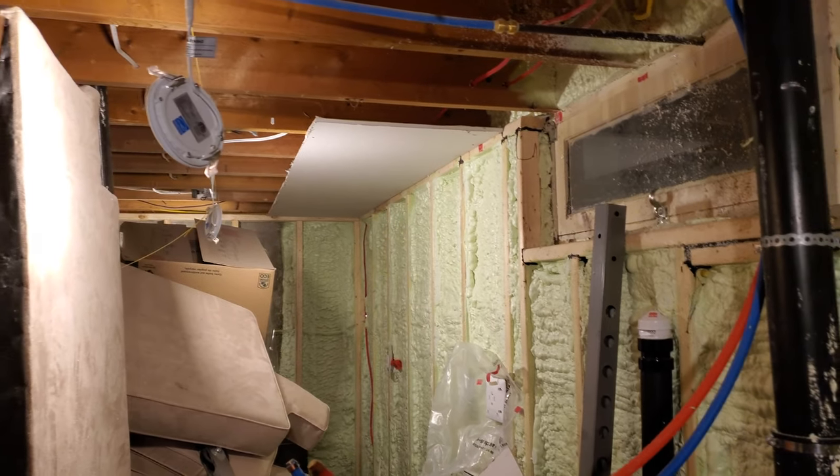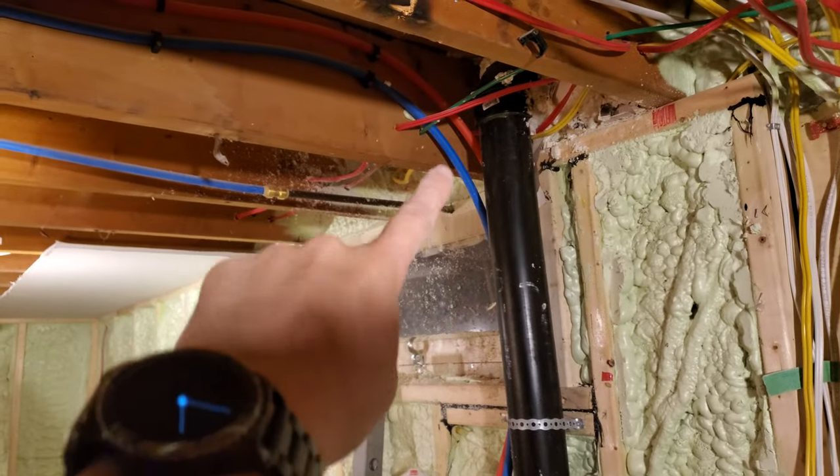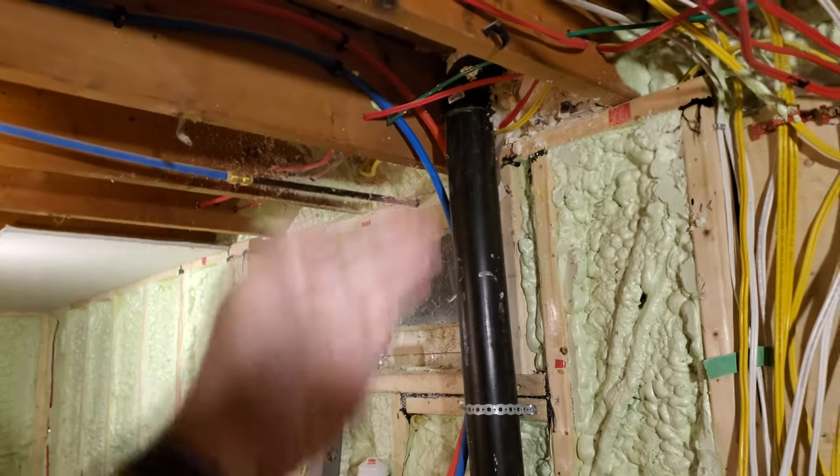All I managed to get done tonight was that one piece of drywall and cutting this. But before I can put it up, I need to cut and put in 90-degree joints in this so that it comes straight down.